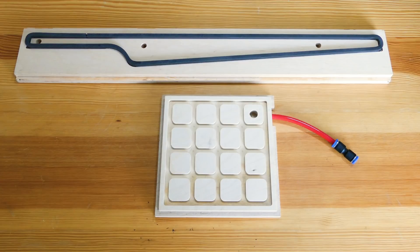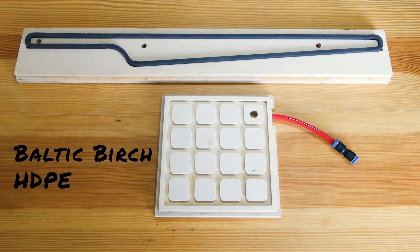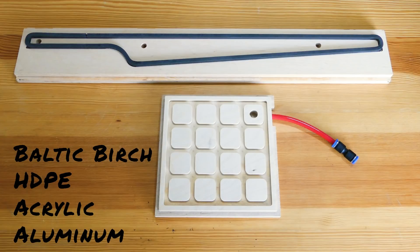These examples are Baltic birch and that works pretty well on a budget. It's relatively non-permeable, but if you plan on using these a lot you might want to consider HDPE plastic, acrylic which is even less permeable than that, or aluminum which is completely non-permeable.